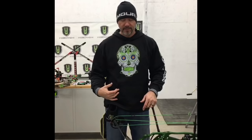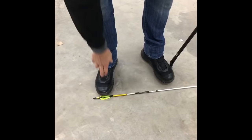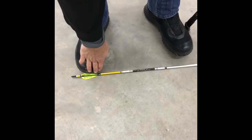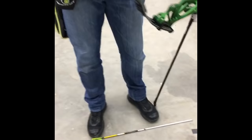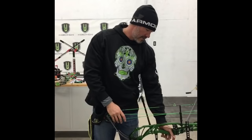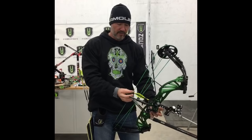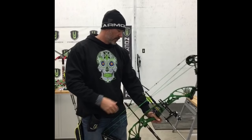First and foremost is your stance — stand with your feet shoulder-width apart. The tip of my back foot is on the arrow line, whereas my front foot is slightly behind the arrow. This slightly opens me up a bit. From there my system goes right to my hand — I focus on my grip position. So we've got stance and grip, and the next thing is going to be raising the bow to the target.